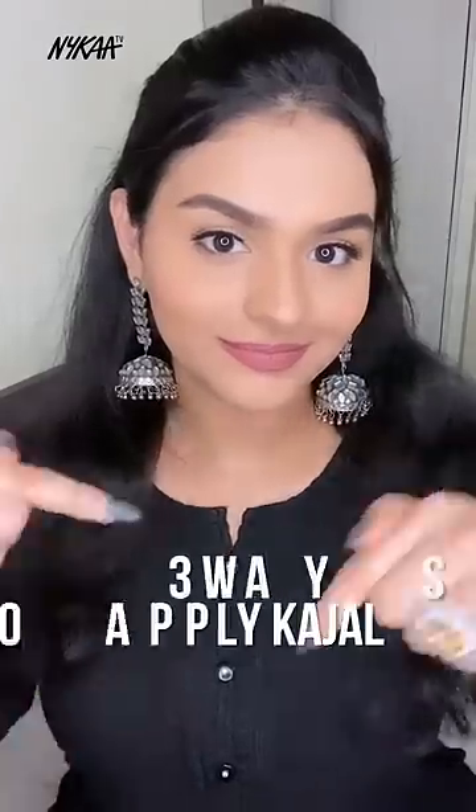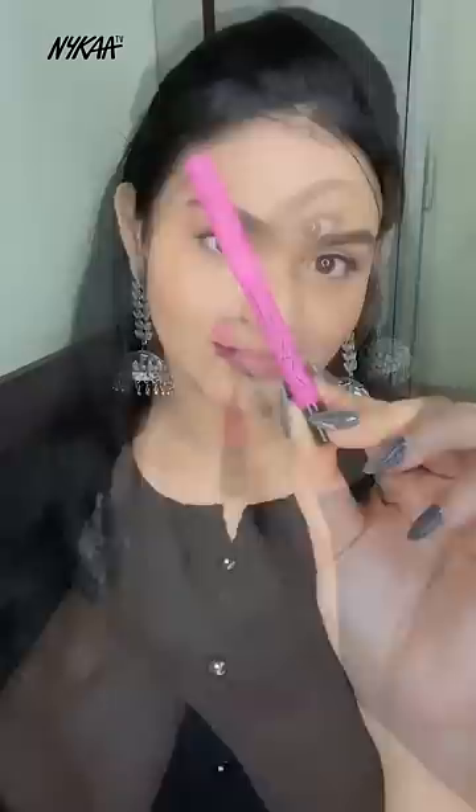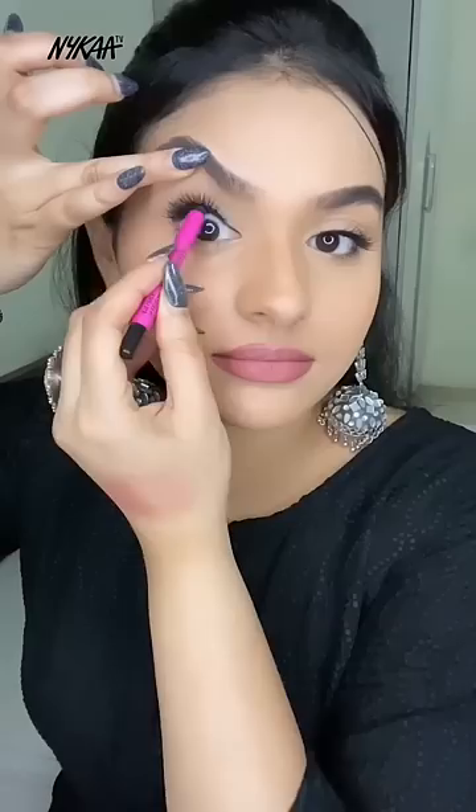Here's how you can use your kajal in three different ways. I'm using MAC Extreme Dimension 24-Hour Kajal — it is red-black, waterproof, and smudge-proof. The first way is to apply your kajal on your upper waterline. It makes a huge difference and your lashes look more fuller.